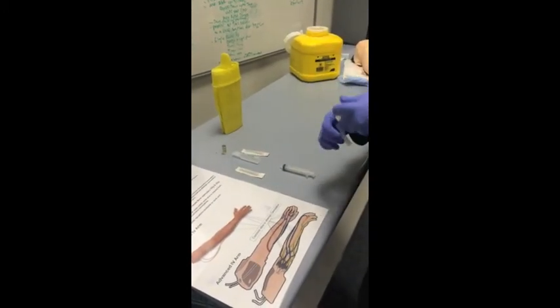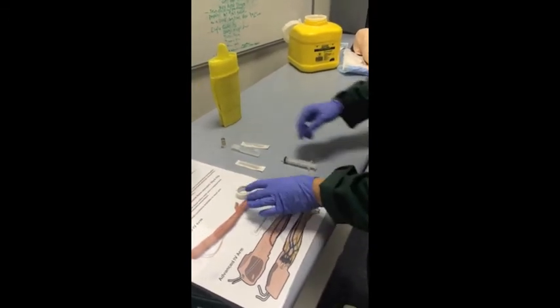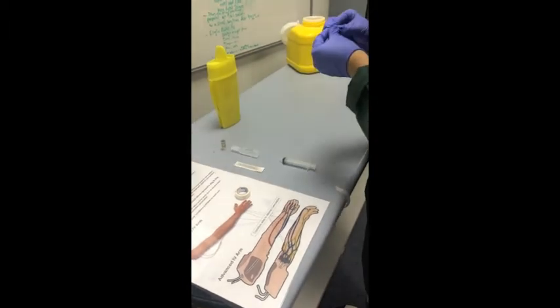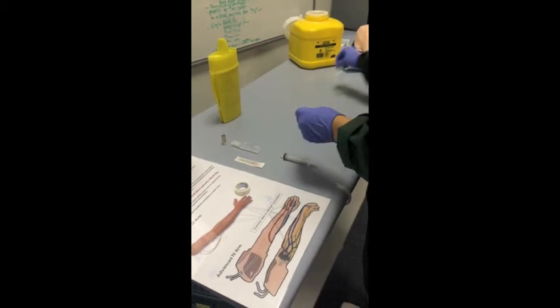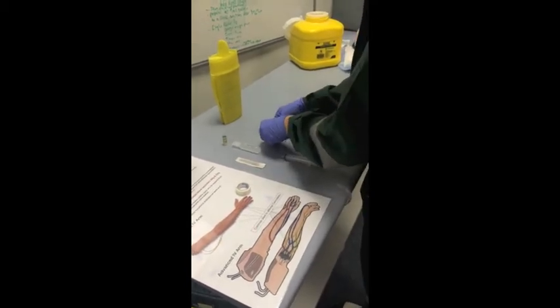The appropriate equipment required to draw up IV fentanyl from a glass ampoule includes a blunt drawing up needle, a 10ml syringe, 10ml of normal saline, and 2ml of 100mcg of fentanyl. I am using gloves to ensure sterility of the equipment along with protecting myself.